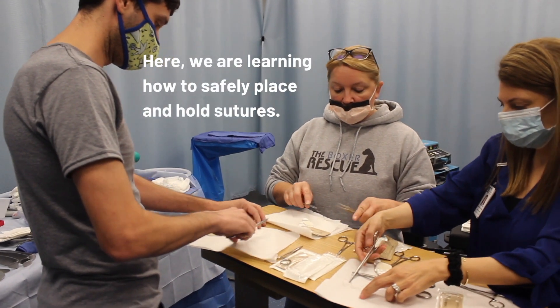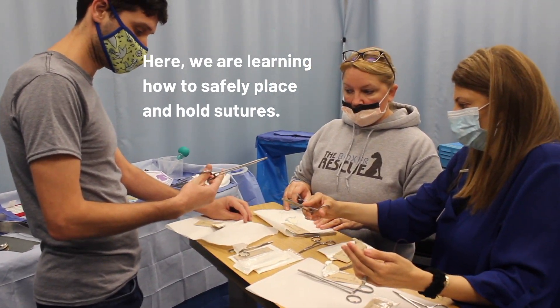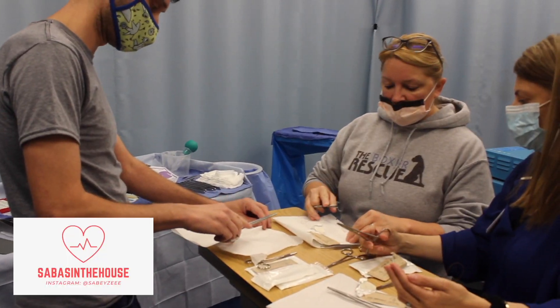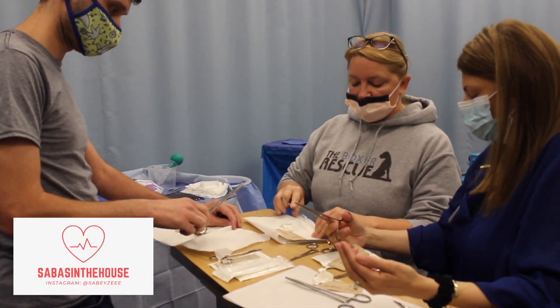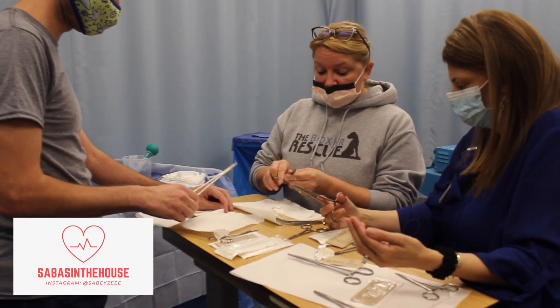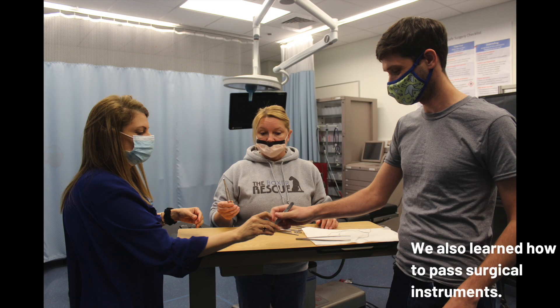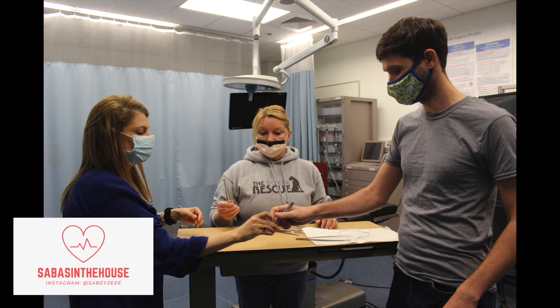Here's a video of two of my classmates and our professor teaching us how to place the initial suture, how to properly hold surgical instruments to avoid injury during surgery. And right here is a picture of our professor teaching us how to pass surgical instruments, which is just as important as learning how to do the surgery itself. Because you are going to be the first assist, you have to learn how to receive instruments and also pass them on to your surgeon.